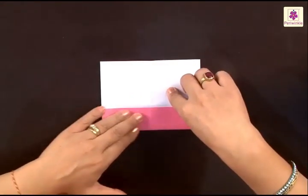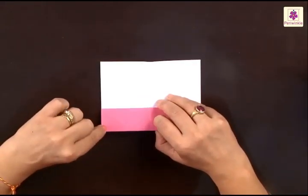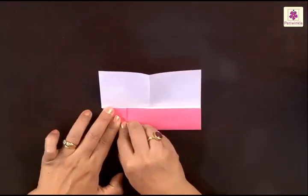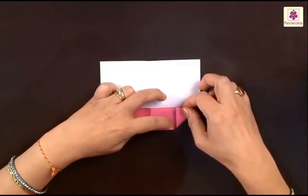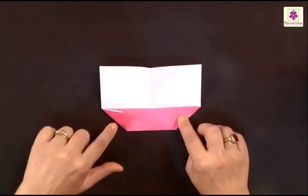Press the fold, and this bottom left corner has to be folded to the center line like this. Now the same kind of fold has to be made on the right side. Lift the bottom right corner and bring it to the center line — it looks like this.